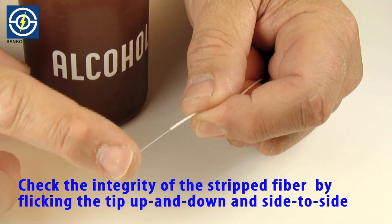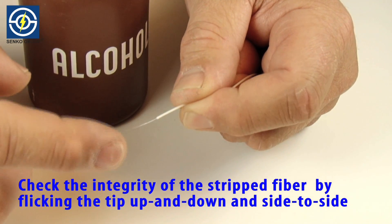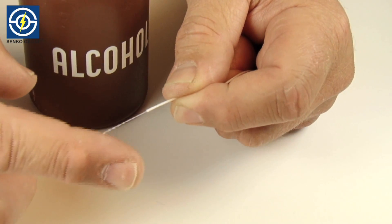Check the integrity of the stripped fiber by gently flicking the end of the fiber tip up and down and side to side.